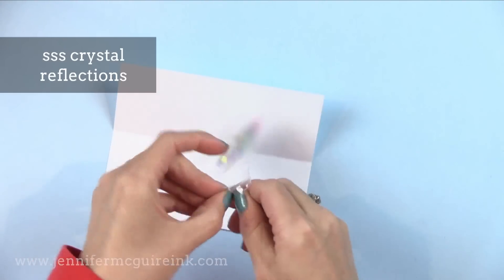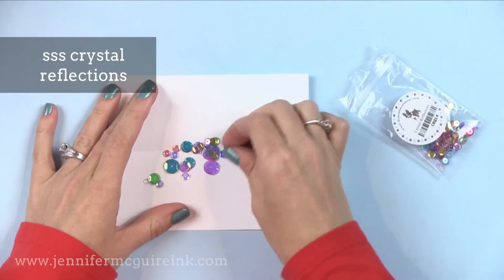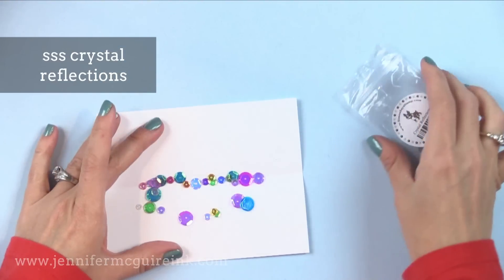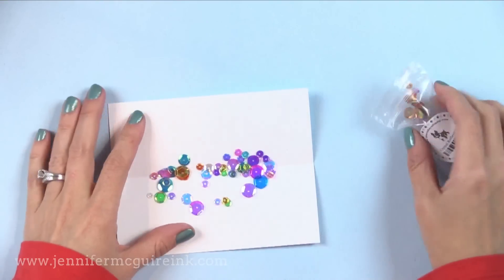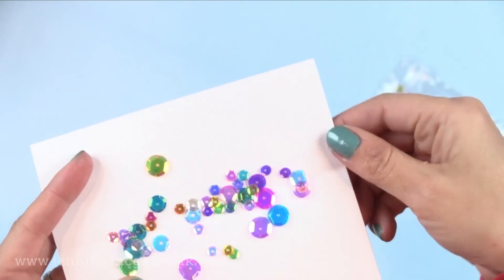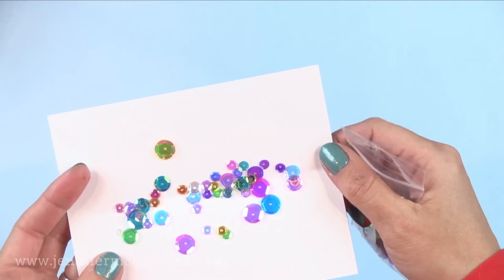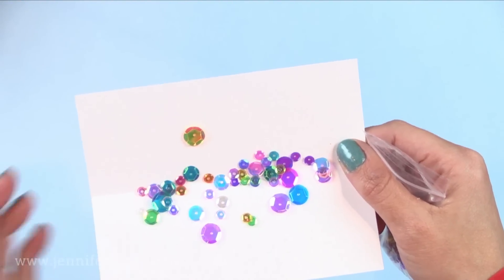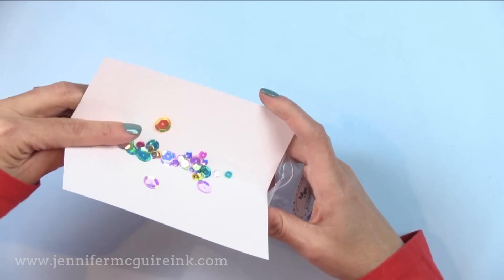Now, sequins. Sequins are all the rage and I find the options so overwhelming, so I thought I'd share some good basic ones. I really like the Simon Says Stamp Crystal Reflections because there are some beautiful colors, a lot of different sizes, and gorgeous shine — they really catch the light beautifully. It's a great inexpensive pack, and I use Ranger Multi Medium Adhesive to glue these on so I can be sure they will not come off when I mail them.